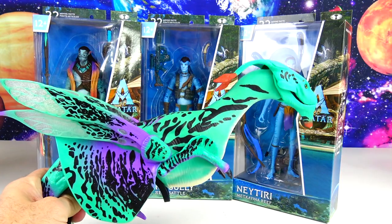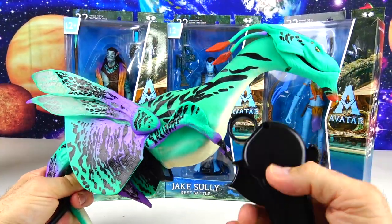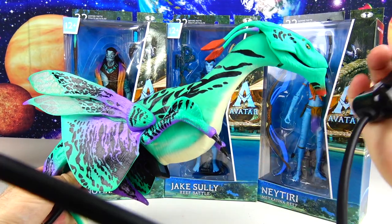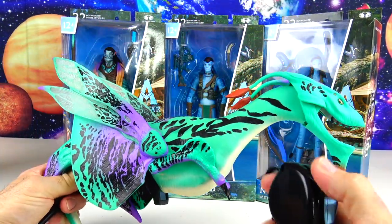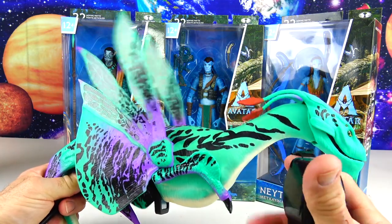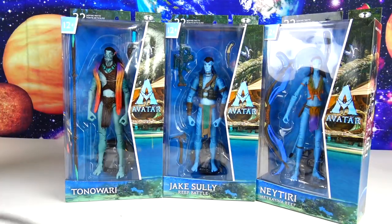This is the blue and purple Banshee, and it's pretty cool because it's controlled by this little mechanism right here — it's wired to the back. Move these different knobs to turn the head, open the mouth, and move the wings. That's actually from the first movie. Just wanted to show you guys that — it's one of our toys, pretty cool.